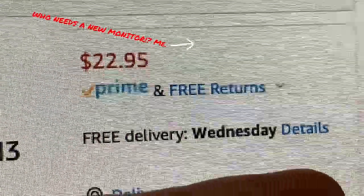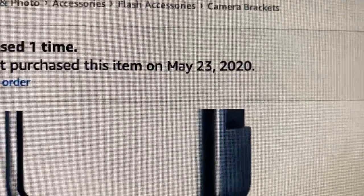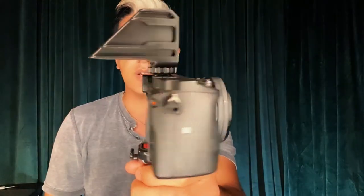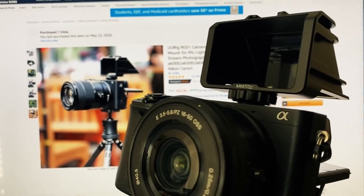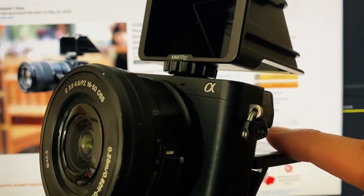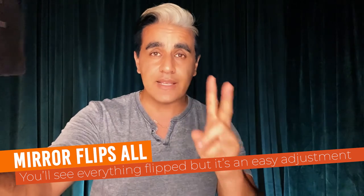It is $22.95 on Amazon Prime — I purchased it, and you can see the last order was May 23rd 2020. Now the way for this to work: tabletop view on your screen. So whatever is showing on the screen projects here — this mirror is at an angle and it comes out this way for the person recording themselves to see. Now I'm able to see myself, I can do playback on it, I can see the audio, and I can see the battery.